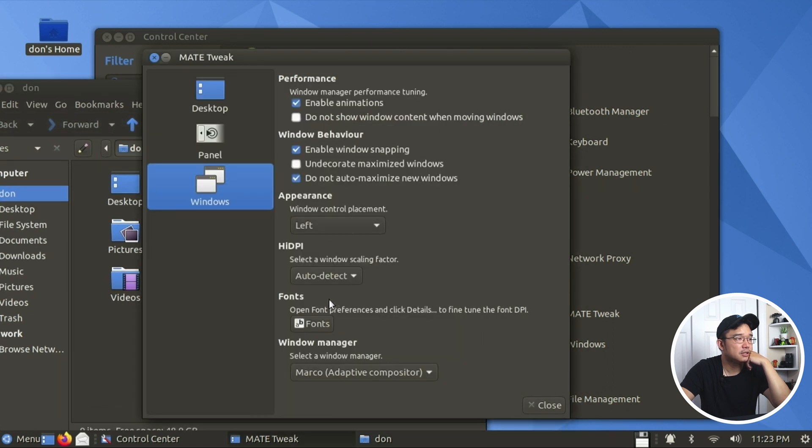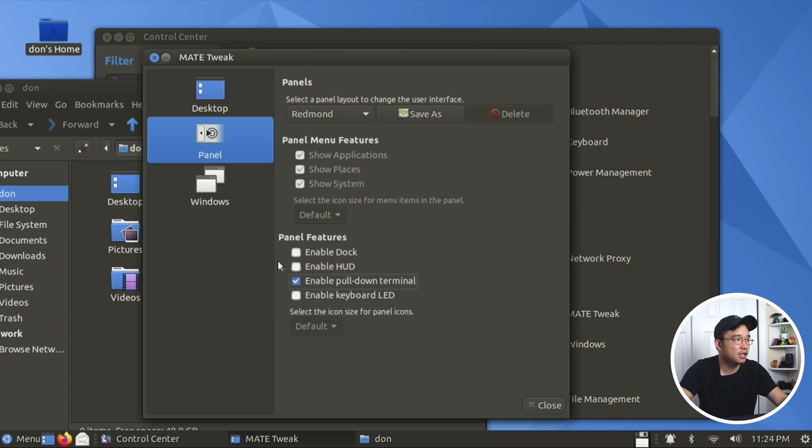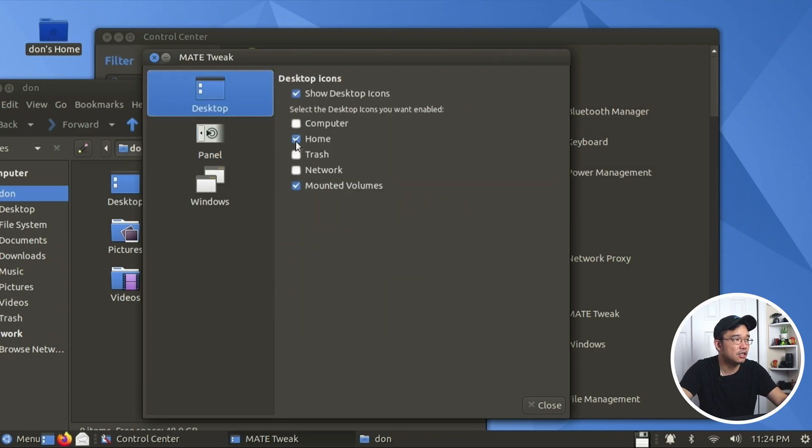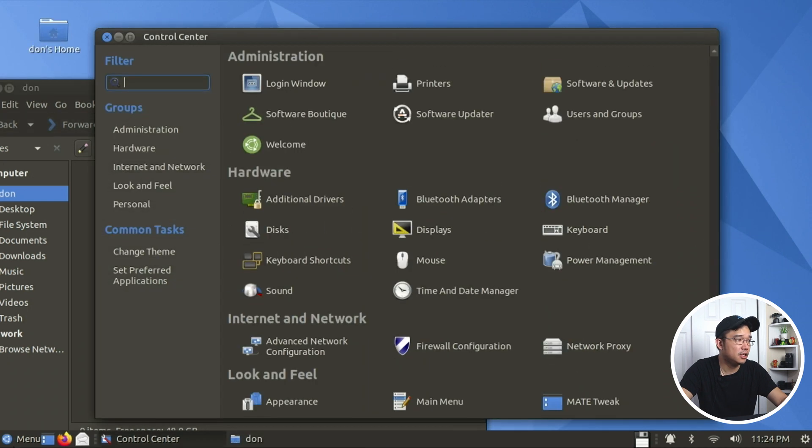Appearance settings: control placement, high DPI auto-detect, window manager you can change. No panel option, change the layout from here. Enable dock, enable HUD, pull-down terminal which is F12. Desktop icon settings - you can get rid of icons if you don't want them. Show desktop icons - I'll keep home. It does come with Snap as well.